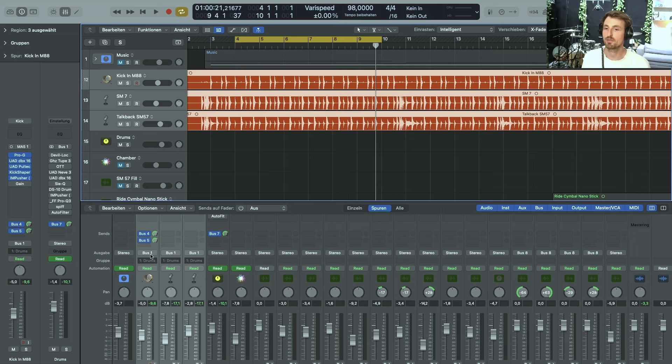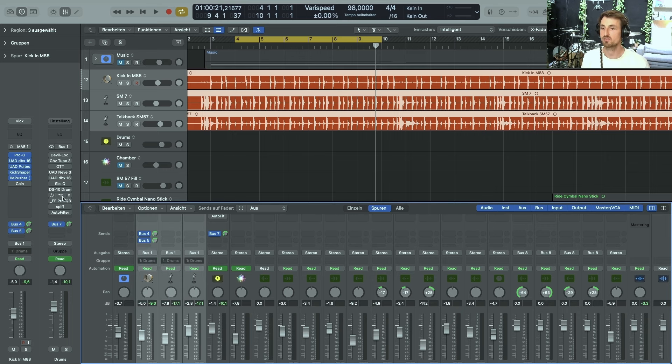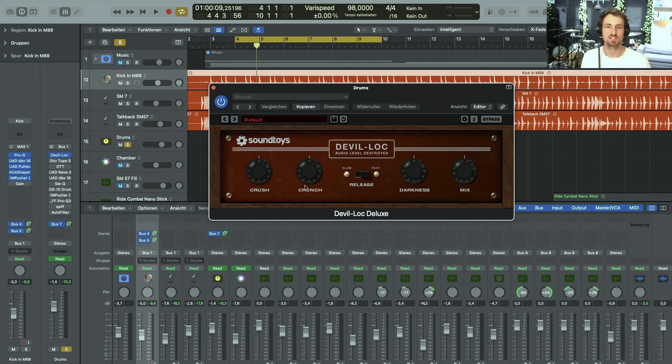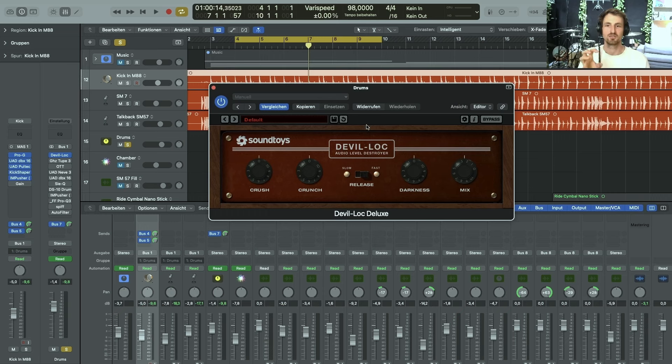In order to really create a drum sound and treat the drums as one instrument and not as individual mics, I route the output of the three microphones to one bus called 'Drums,' leveled in a specific way that I liked. The first thing I did on the drum bus was use the Soundtoys Devalog, but not really engaged — just no crush, no crunch, no darkness, only mixed in slightly. It's just adding something in a lo-fi vibe that I like.